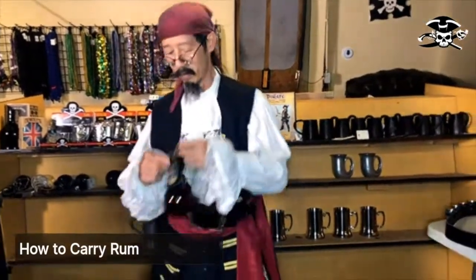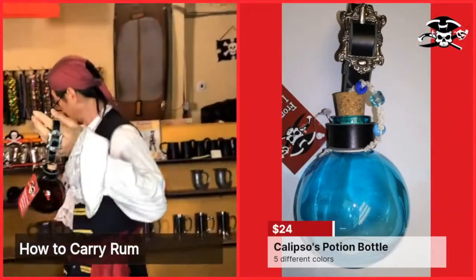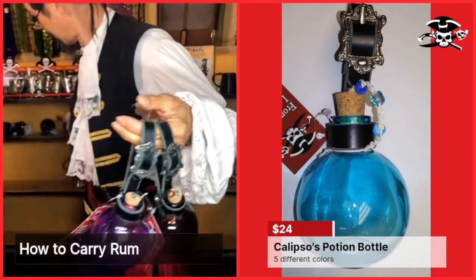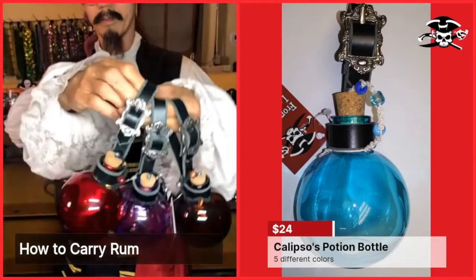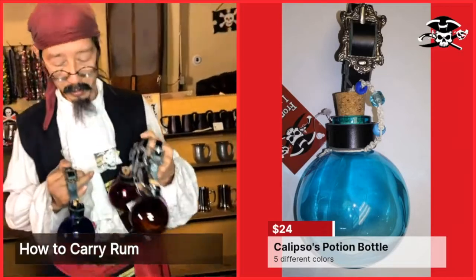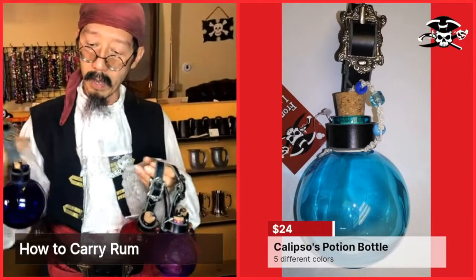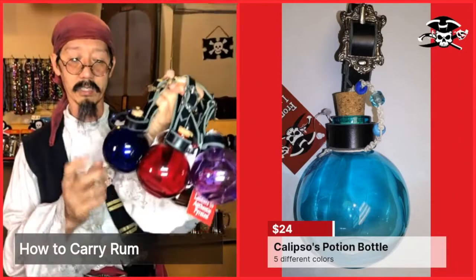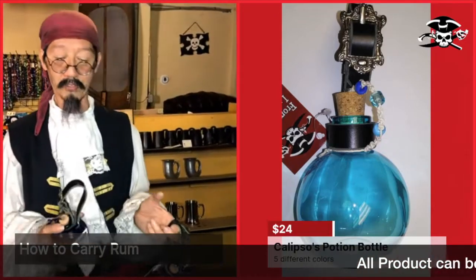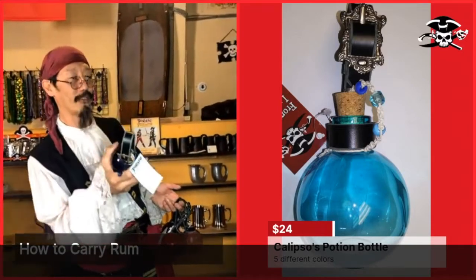The next bottle is the small Calypso potion bottle, available in brown, purple, red, and blue. They come with buckles — some brass, some nickel — and carry six ounces of fluid. In a pinch, you could put a fuse in it and use it as a grenade. That only works if you have 155-proof rum or better.